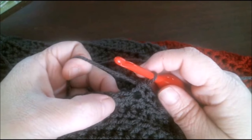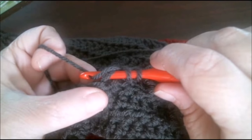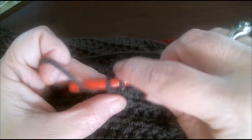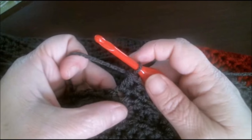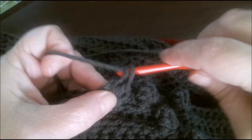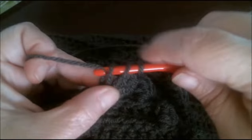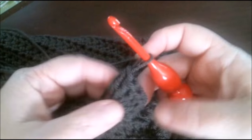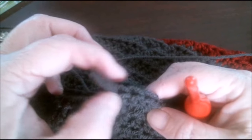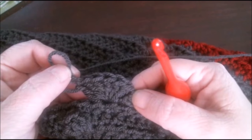In this particular project the designer has specified a six double crochet popcorn stitch. So what you do is get to the point where you are going to start your popcorn: yarn over, go through your desired stitch, pull up a loop — you have three loops — yarn over, pull through two, yarn over, pull through two. That is how you do a double crochet. We're going to continue doing that until we have six double crochets in the same stitch. It's always good to keep count — that's five, okay, one more.